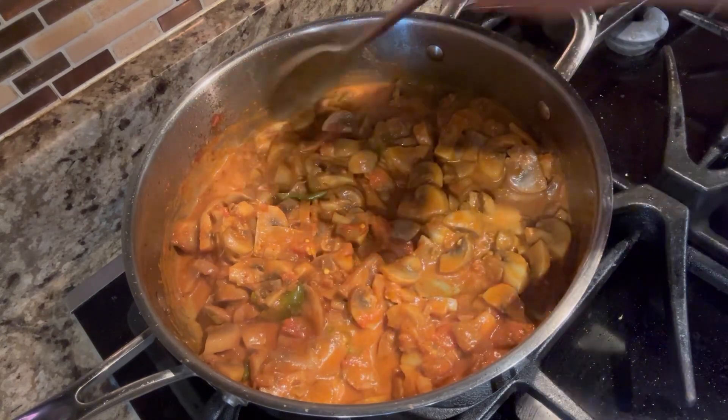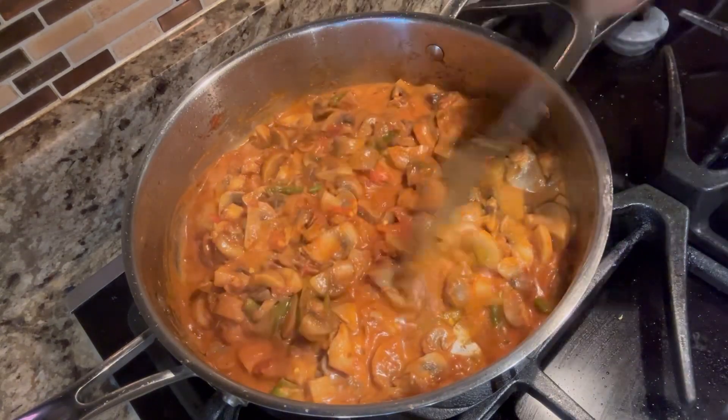We will add salt. Note that the mushrooms already release water, so add salt carefully.